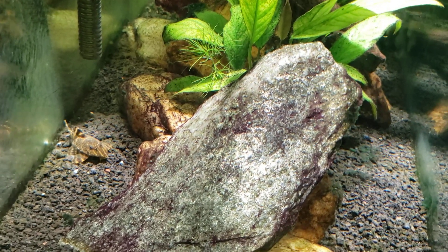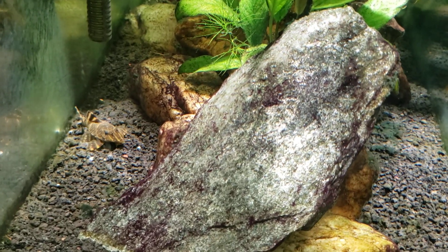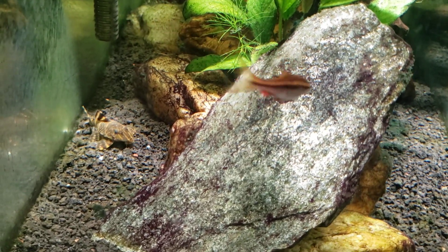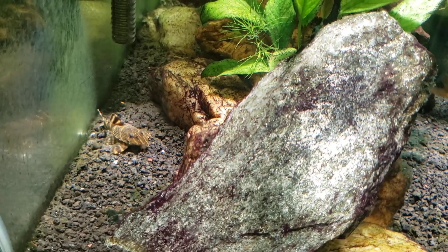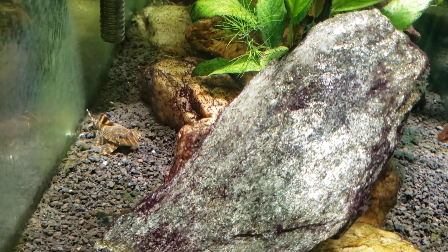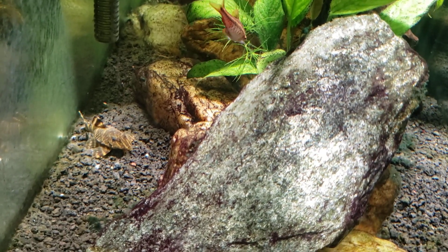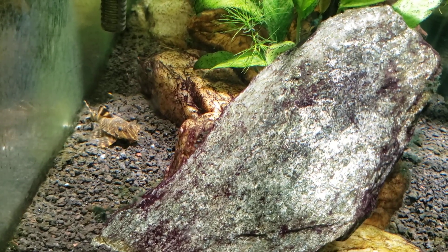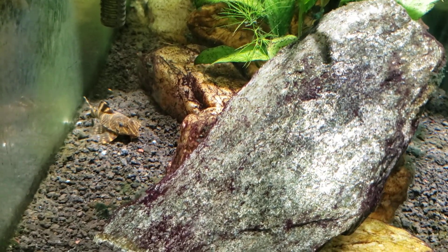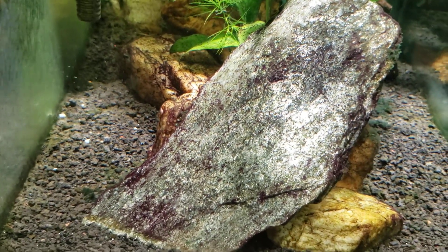Hey everybody, my clown pleco in my 20-gallon angelfish tank — it's not very often he sits out in the wide open like that in bright light. Just did a water change yesterday so there's very little tannins in the water, it's nice and clear. So we'll get a little bit of a look at him — I'm sure it'll be short-lived, he'll dash his way underneath the rock right there.